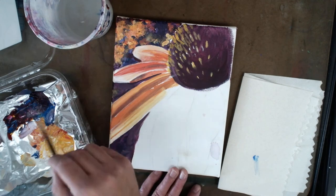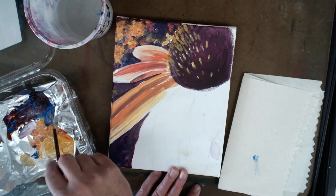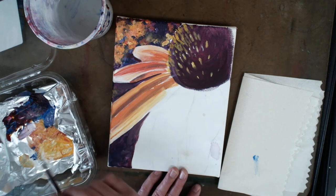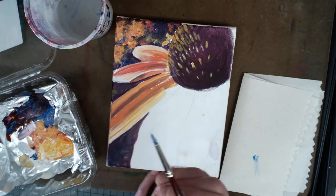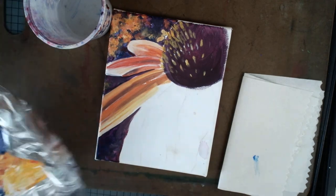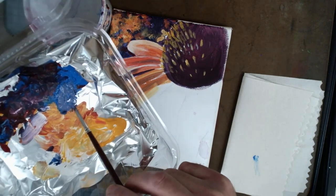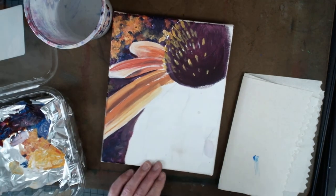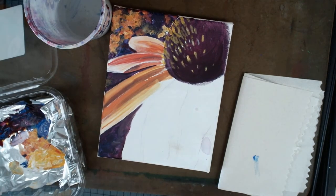I'm going to try my signature underneath this petal. The type of brush I have is a nice point - you can see it over the background. If you take it and spin it in your hands, that gives you an even nicer point.